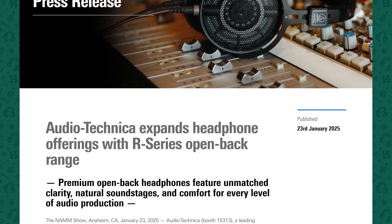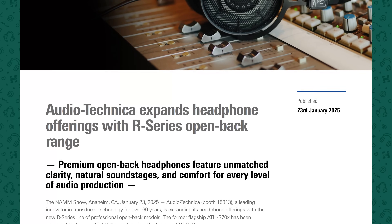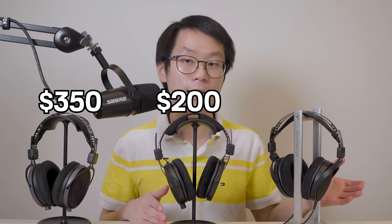Audio-Technica announced a couple of months ago that they were going to release three new headphones as part of the expansion of their reference lineup. The first was the Audio-Technica R70XA to replace the original R70X, the second was the R50X as a new addition to the lineup, and lastly they rounded it out with the R30X a couple months after. The R70XA comes in at $350, the R50X at $200, and the R30X at $100.